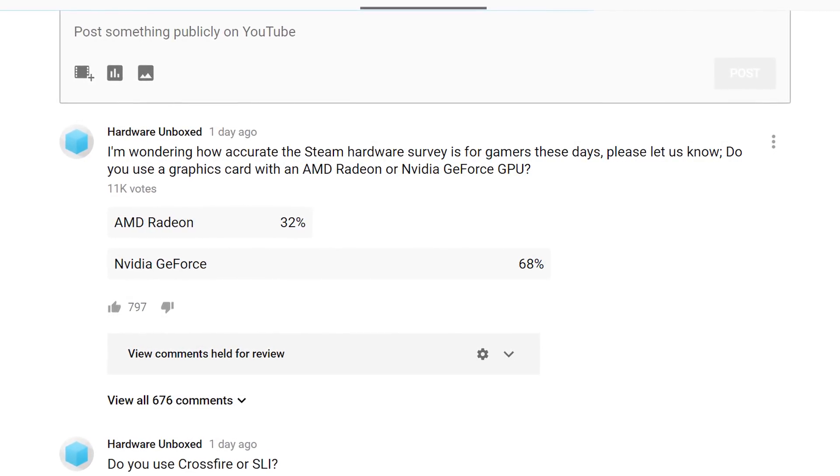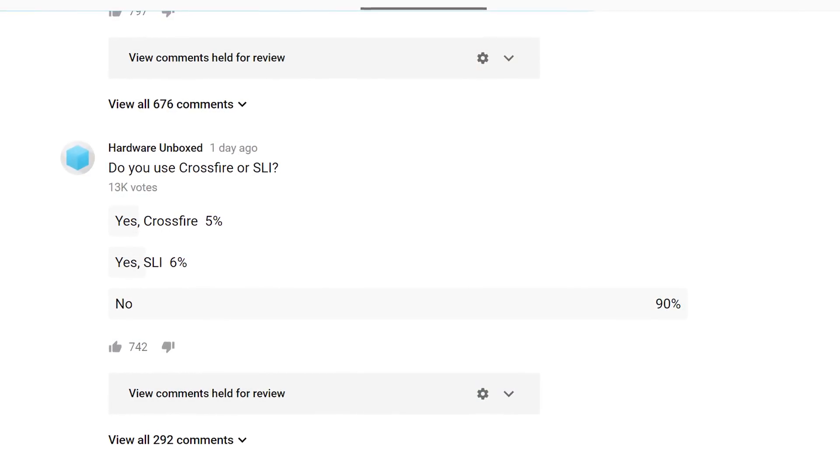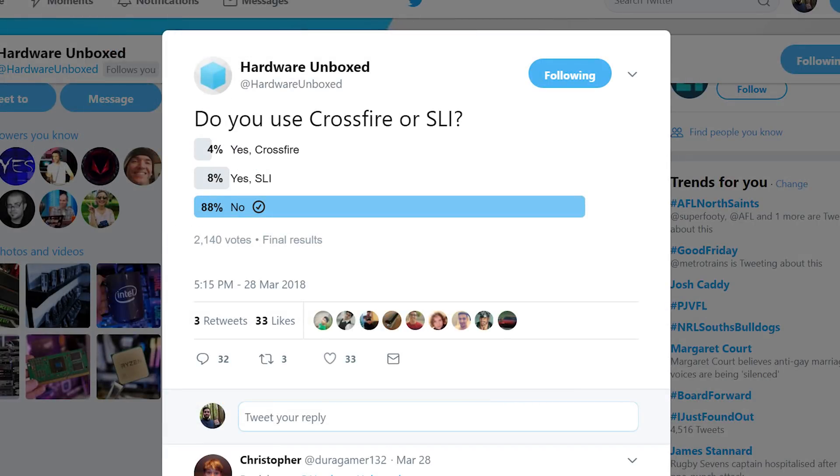This week we ran a couple of quick polls on Twitter and YouTube about GPU configurations in your systems, to get a better idea of what you're actually using — hopefully more accurate than the Steam hardware survey. We asked whether you were using an AMD Radeon or NVIDIA GeForce card: on YouTube, 11,000 responses came in with 68% NVIDIA and 32% AMD; on Twitter, 2,600 responses showed 71% NVIDIA versus 29% AMD. We also asked about multi-GPU setups. On YouTube from 13,000 responses, 90% use a single GPU, 6% SLI, and 5% Crossfire. On Twitter from 2,000 votes, 88% single GPU, 8% SLI, and 4% Crossfire.